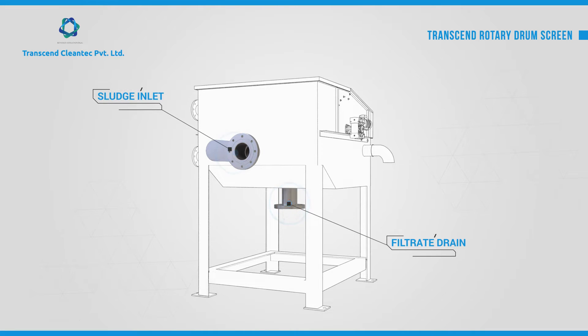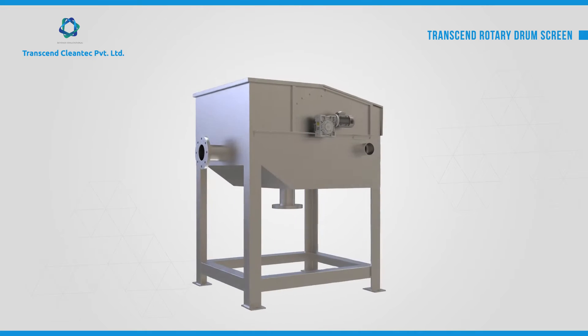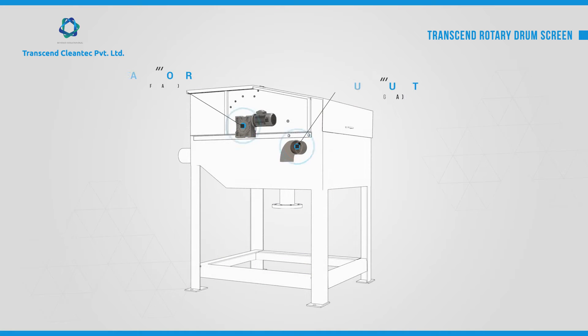Additional ports include a filtrate drain port, a geared motor for the rotary drum, and an optional sludge outlet port.